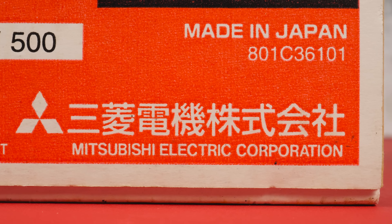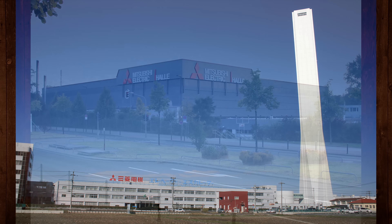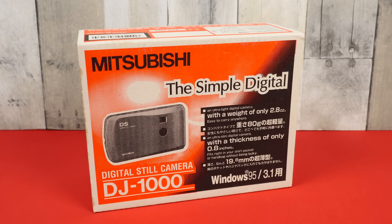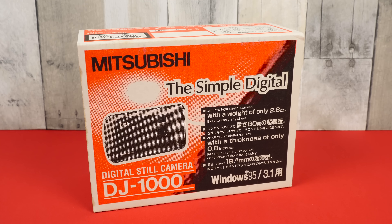That is the same Mitsubishi that you may know for their cars and trucks, although it's not from the same division. Mitsubishi Electric was and is a massive company with dozens of branches, subdivisions, and business units. And of course one of those divisions made digital cameras in the 90s, but it seems it was short-lived.